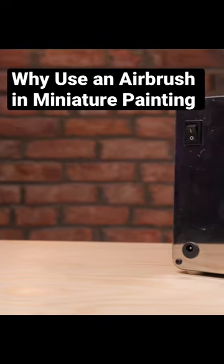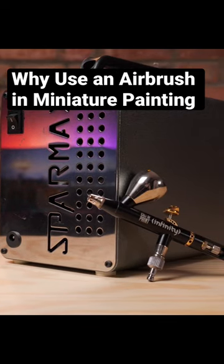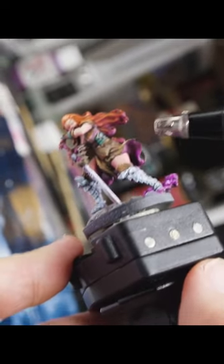The airbrush can really save a ton of time when it comes to painting. It also can allow you to do some pretty cool effects as well, and can speed up your whole general workflow.